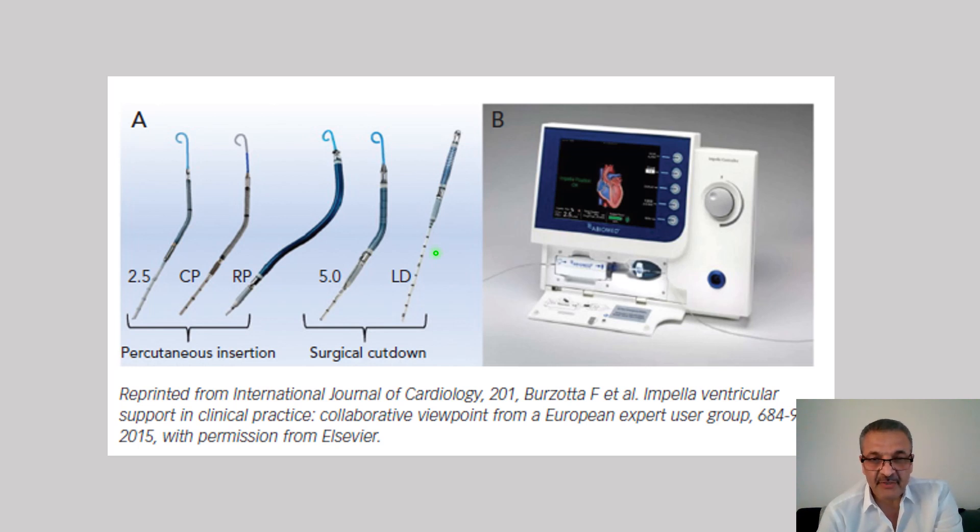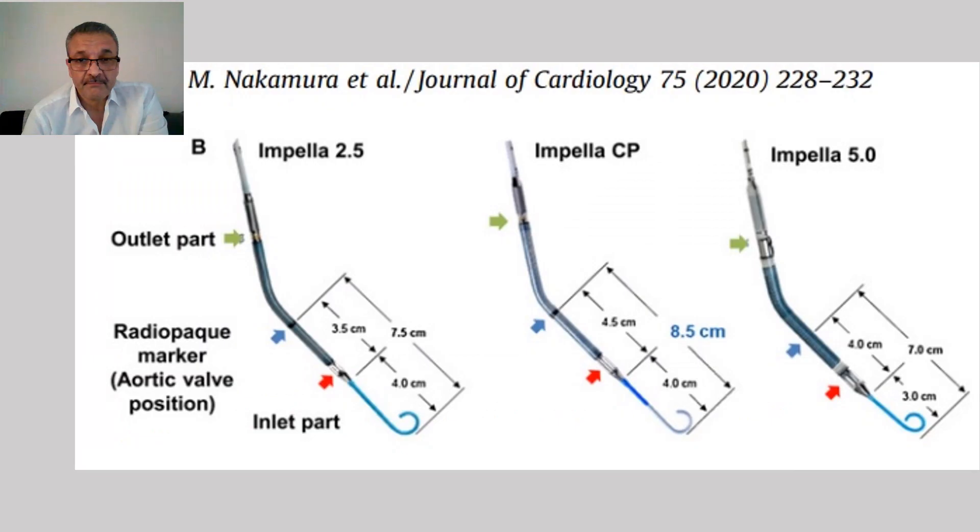Because after surgical placement, it's very hard to relocate. For the other transcutaneous types, we can adjust with the catheter — the end of which is outside — and we can adjust the location of the Impella. We have some measurements and parameters for the cannula.